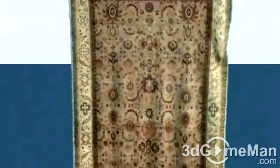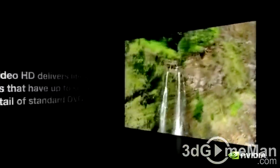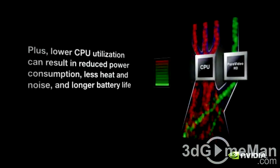PhysX technology enables a totally new class of physical gaming interaction for a more dramatic and realistic experience. PureVideo HD technology is a combination of high-definition video decode acceleration and post-processing that delivers unprecedented picture clarity, smooth video, accurate color, and precise image scaling for movies and video.